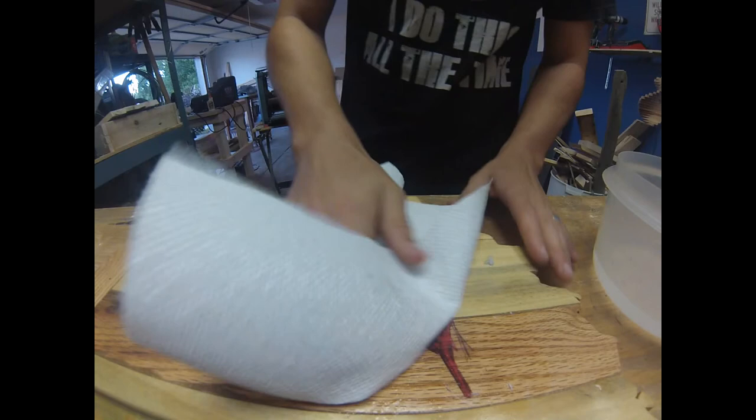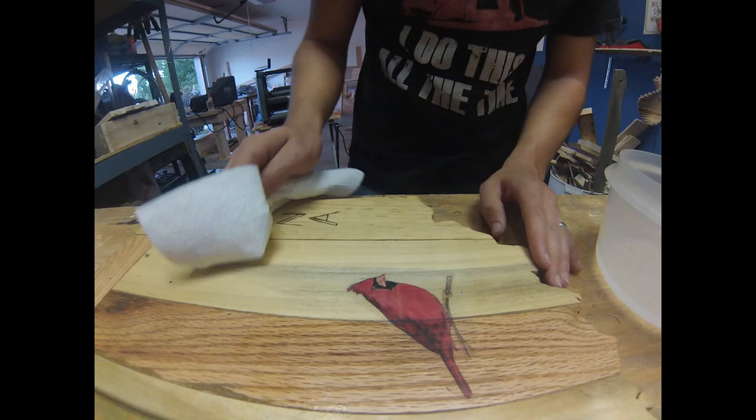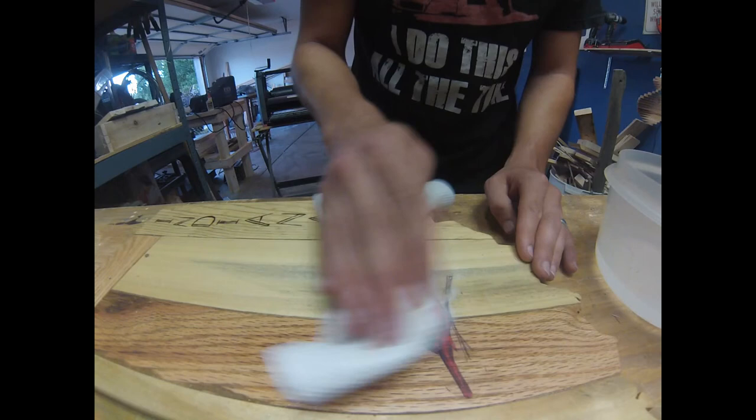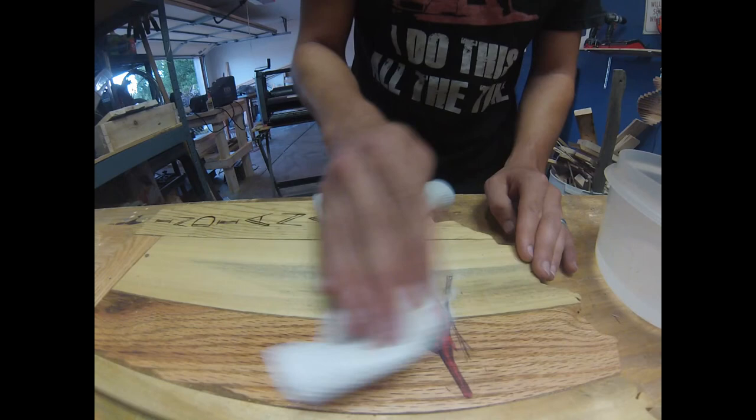I got the majority of it off — wipe it off a bit just to look at it. There it is. I'm going to do it a couple more times because once it dries you'll see a little paper residue, so just go ahead and do it again once it dries. I let it dry overnight and that's it — got it hung up on the wall, I think it looks pretty good. Thank you guys for watching, let me know what you think!